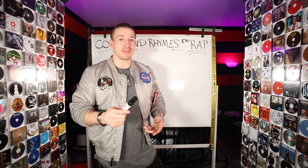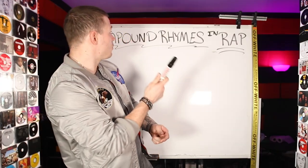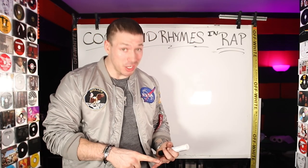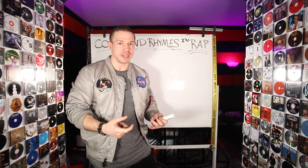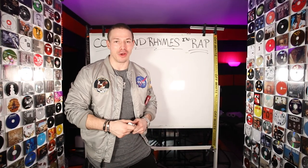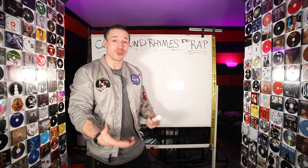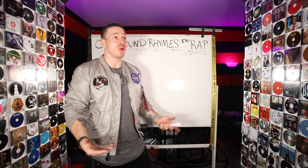Now you obviously already do this when you're rapping, but it's good to know what this is. It's really good to understand this because you'll find that doing compound rhymes on a regular basis will really help you come up with better wordplay and really come up with a lot better punchlines because the words will come together easier. Your punchlines will actually come together on their own if you're doing compound rhymes. I'm going to give you an example.